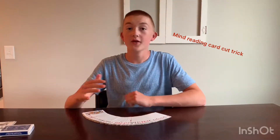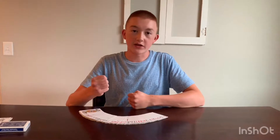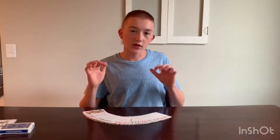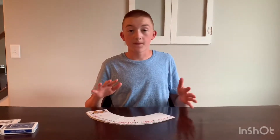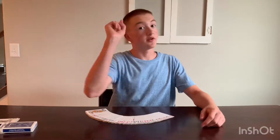So for the first trick, we have an awesome but not very well-known trick. Most people don't learn it as a beginner — most beginners learn math tricks. But I think this is actually a great one. This is a classic with my own twist on it. I call it the mind-reading card cut trick. It's pretty cool, pretty simple, and it teaches you some basic principles of magic. So let's get right into it.